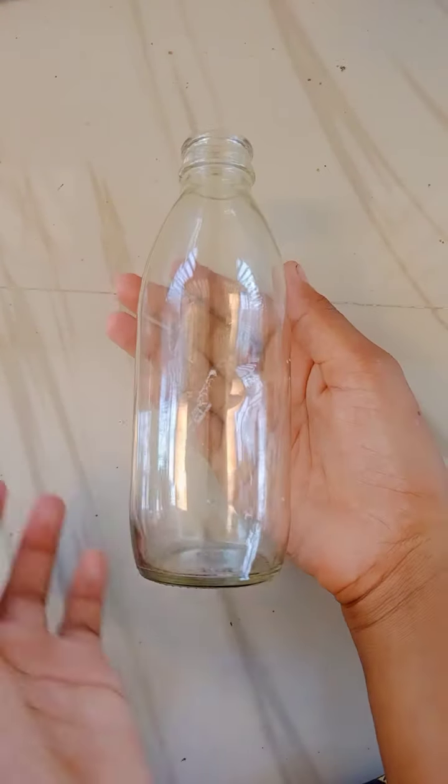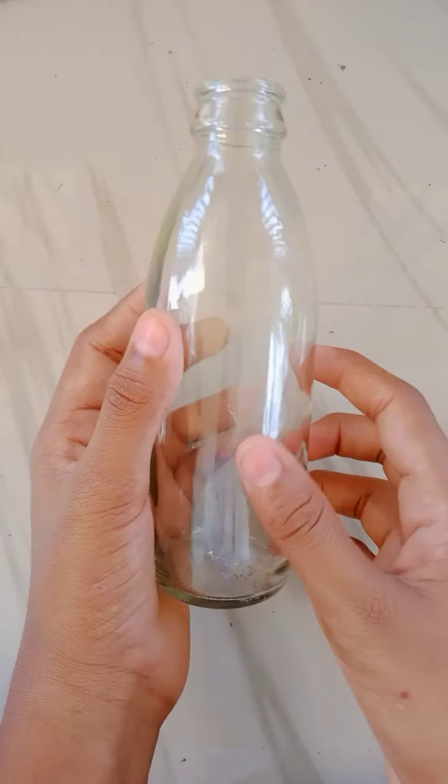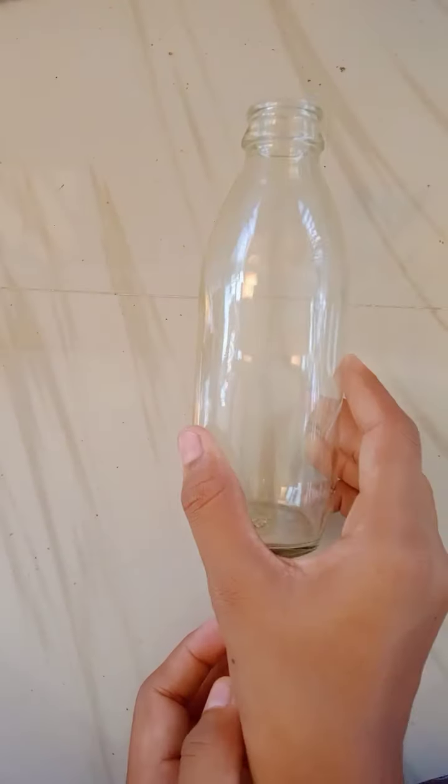We are going to use a glass bottle. I am going to show you a glass bottle, and if you want, I will also use a plain plastic bottle.